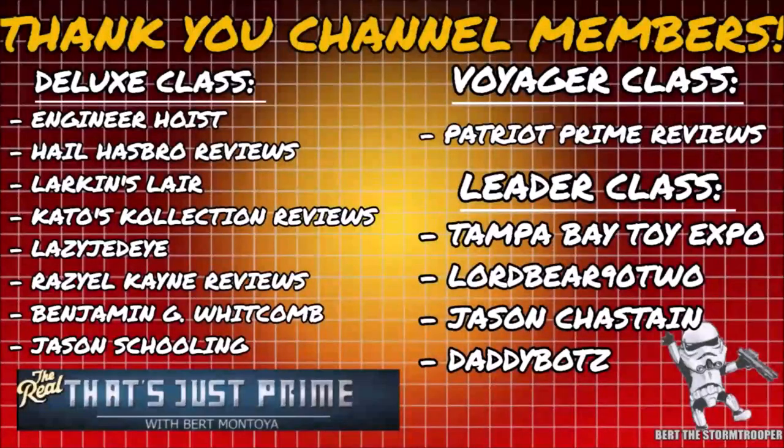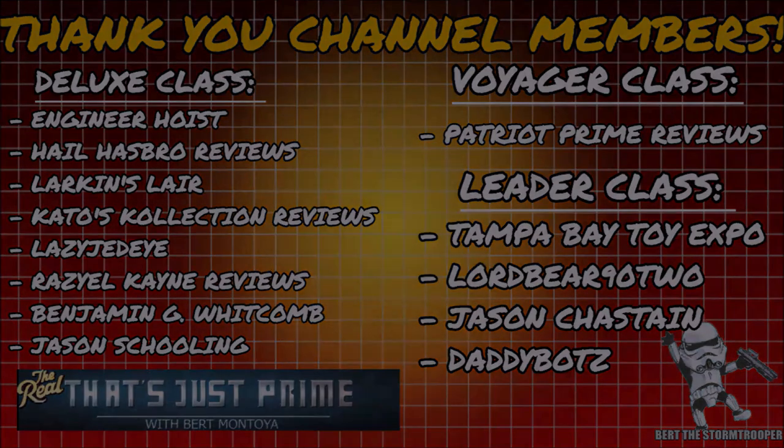I'd like to take a moment to thank my channel members. Thank you — it's continued support like yours that keeps this channel growing, and if you haven't already, please consider joining today.